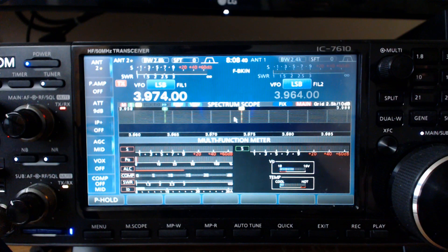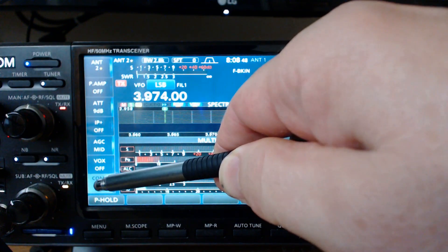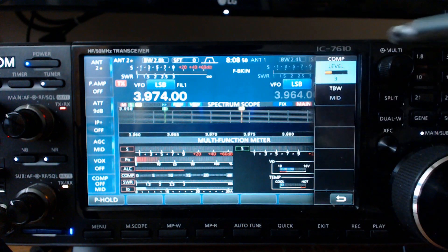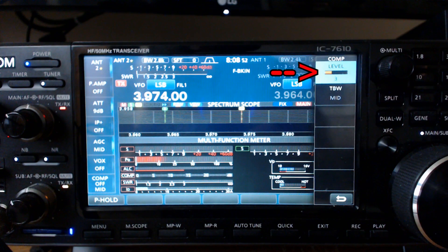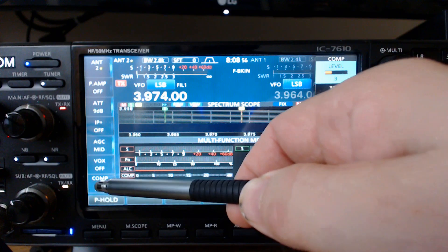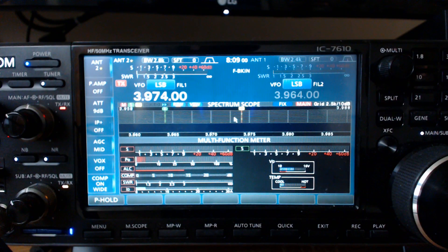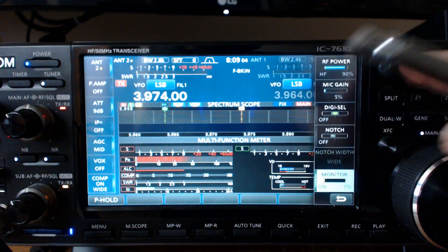Let's take a look at the compression now. After you get the ALC set using the mic gain, I'm going to go over here and hold in the compression — my level is set to 3 right now. It's turned off, and you can tell the difference when I turn it on. You can definitely tell the difference; it gives it a little bit more punch. Even at level 3, it gives it a pretty good punch.